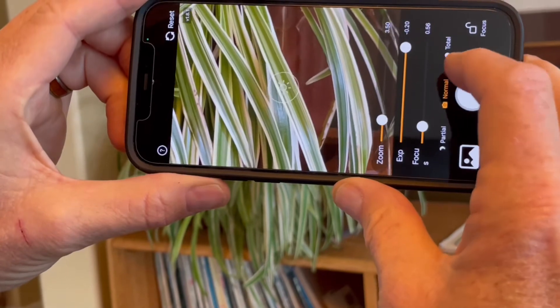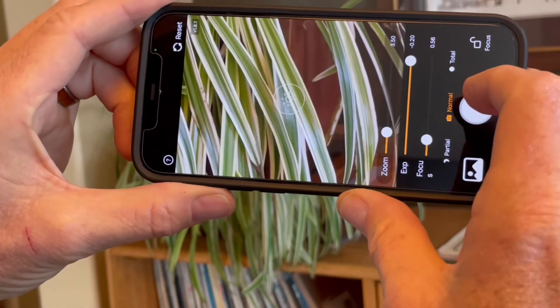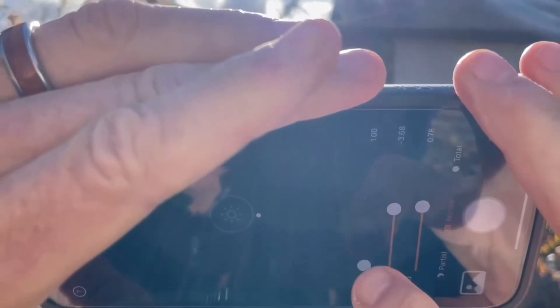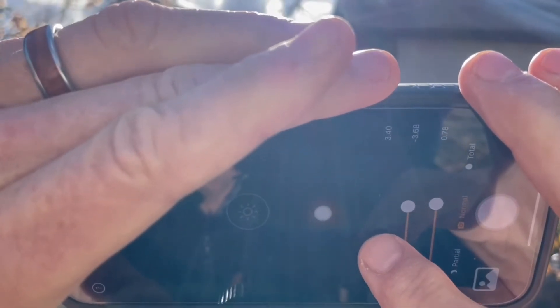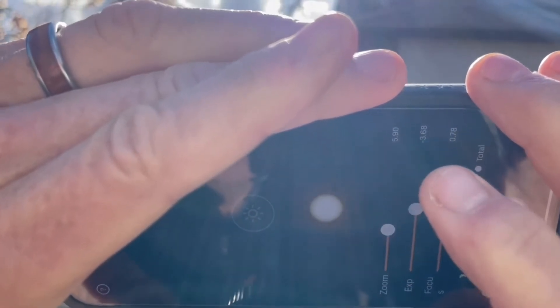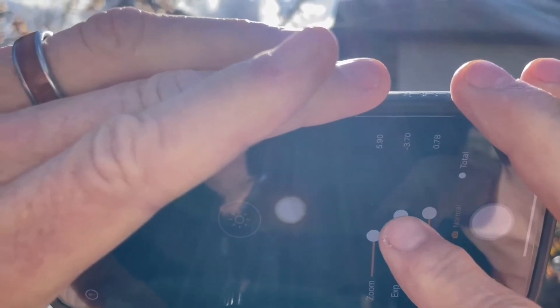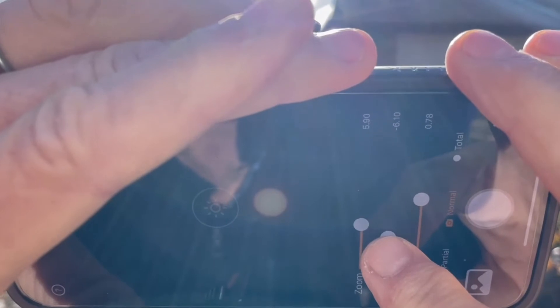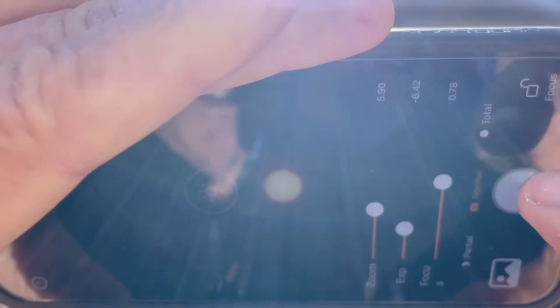I'll make the edge of the Sun nice and sharp, adjust the exposure for a good picture, and snap. I'm not looking at the Sun — I'm looking at the screen of my phone, and I'm going to zoom to make the Sun a nice size. I'm going to adjust the exposure, and then make it so the edge of the Sun is not blurry but sharp like this. I lock the focus and take the picture.